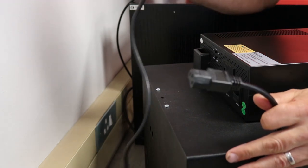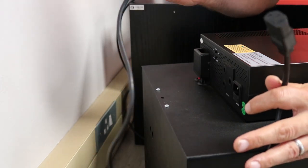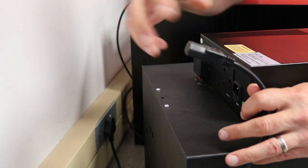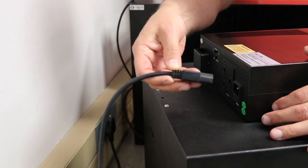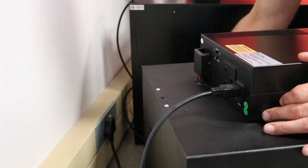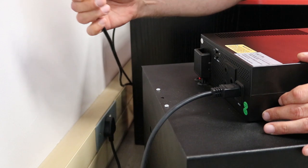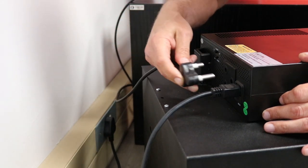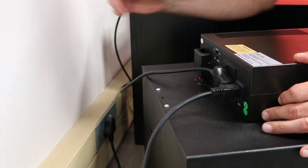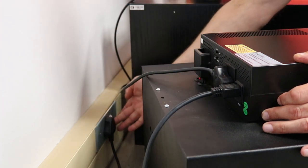Plugging in the inverter is easy. Taking the power cord supplied, first plug it into the wall socket here. Take the other end and plug it into the input. Then with your three meter cord supplied, plug it into the output here, and then at the wall socket switch the system on.